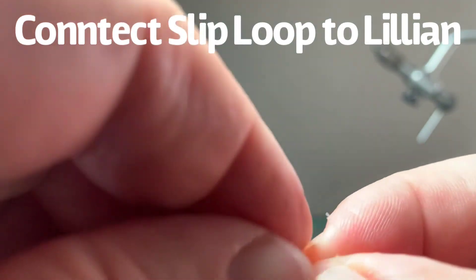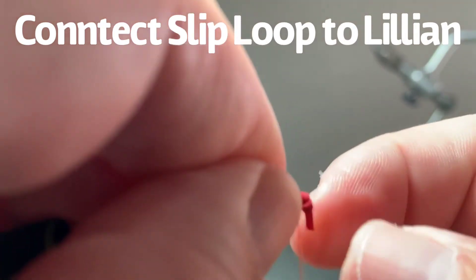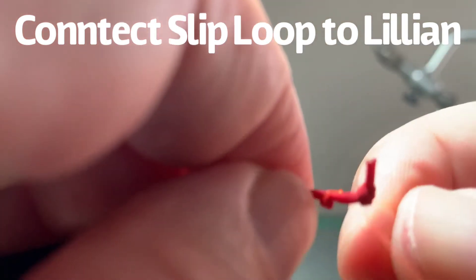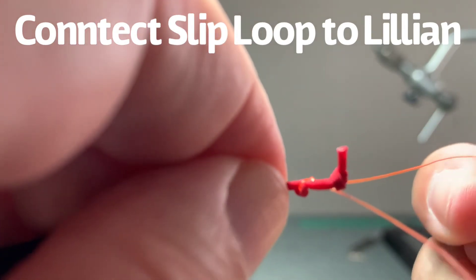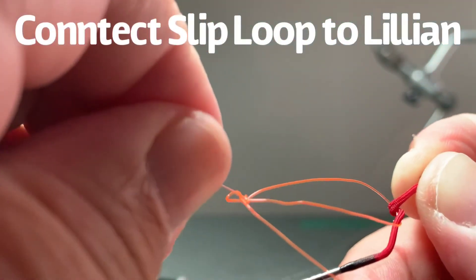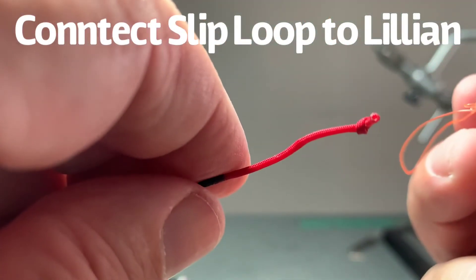Wrapping it around once around the top of my loop basically creates a two-wrap connection. Now all I've got to do is pull, and that cinches it down tight. You've got the stopper knot here in case it slips, and it likely will not the way we've done this by wrapping it like that. Now to get this off, all I have to do is pull on the Lillian and pull on the tag end of my slip knot — and you can see how that came out really quick. I do this when I'm done fishing or when I want to switch different level lines.